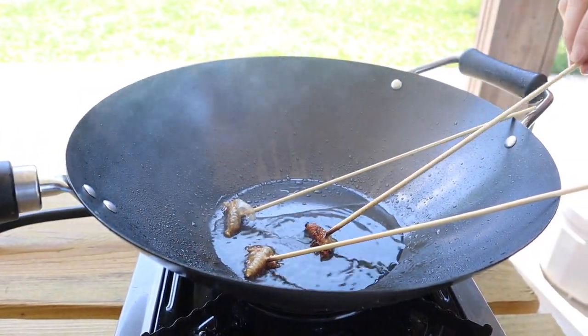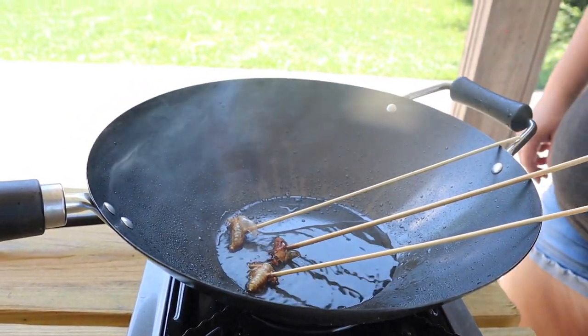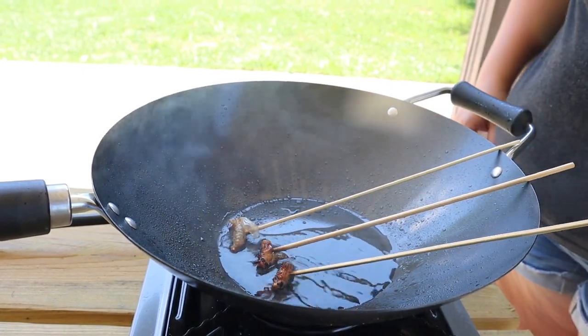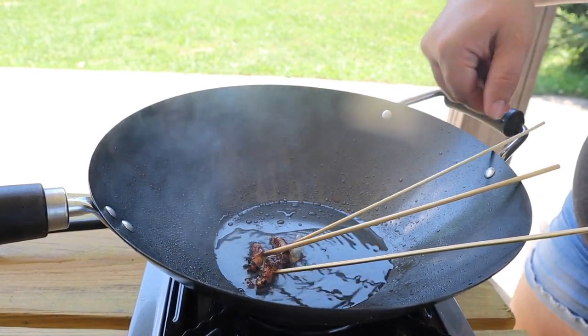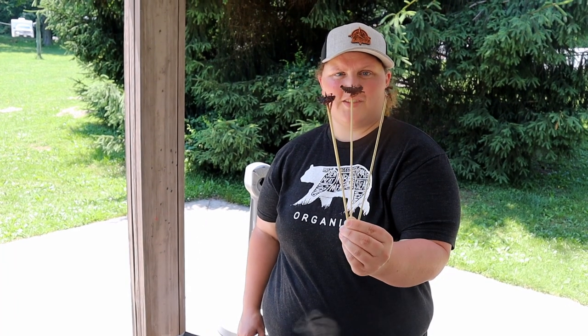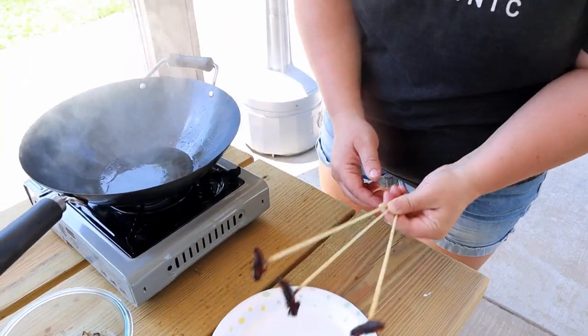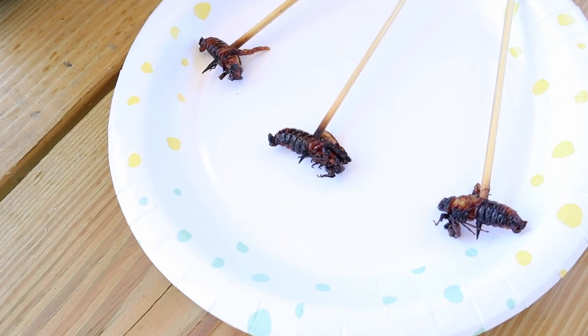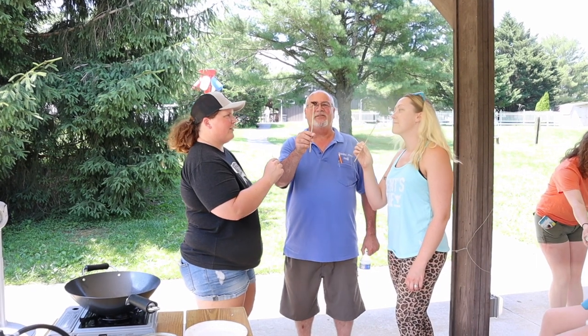Alright, this guy is getting crunchy on one side. We're going to crunch up the other side and get these guys cooking. Crispy, crunchy cicadas. We're going to give them a try and see what they taste like just by themselves, and then we'll make a recipe with the rest of them. They're going to cool down a bit though — they're pretty hot. Okay guys, cheers. Another 17 years.